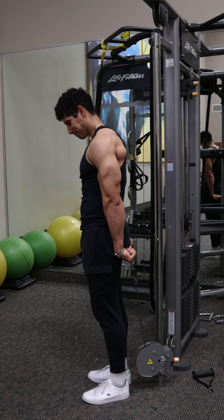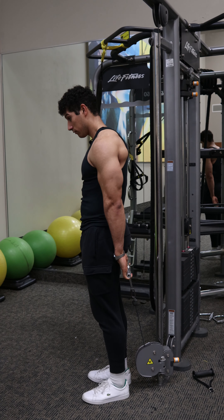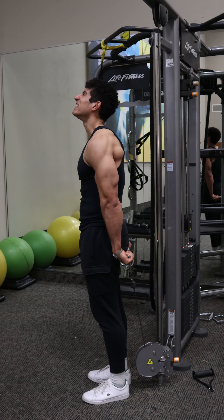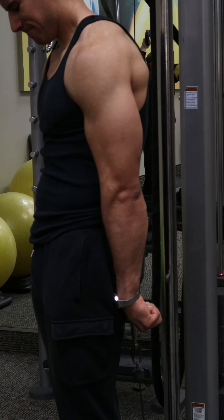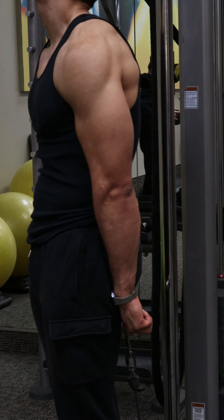Make sure that the movement is all in the wrist and you are not shrugging up those shoulders as you curl the fingers and the wrist. For advanced lifters, once you can flex at the wrist, you can just curl the fingers for 3 to 5 more reps.